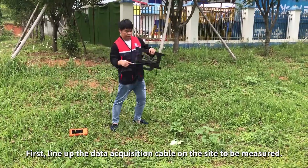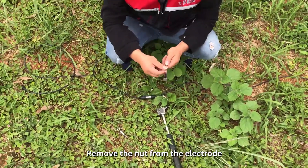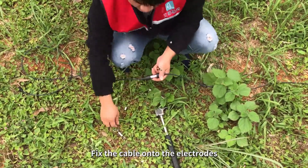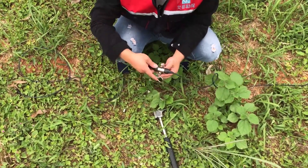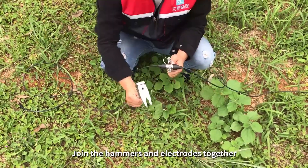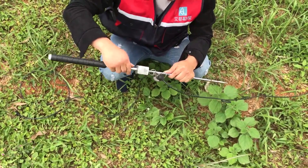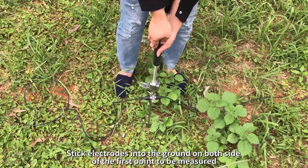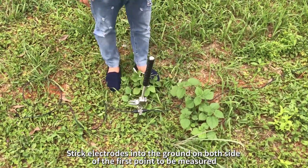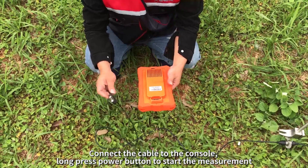First, line up the data acquisition cable on the site to be measured. Remove the nut from the electrode. Fix the cable onto the electrodes. Join the hammers and electrodes together. Stick electrodes into the ground on both sides of the first point to be measured. The measuring point is the middle point of both electrodes. Connect the cable to the console.